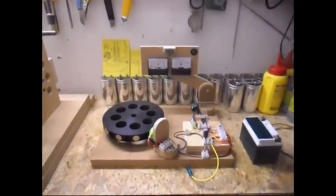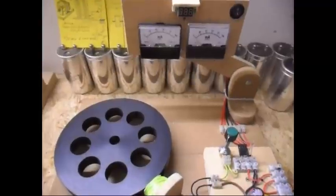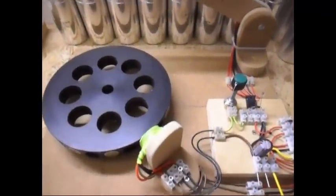Ladies and gentlemen, welcome! Today I'm doing an update on this pulse motor here.